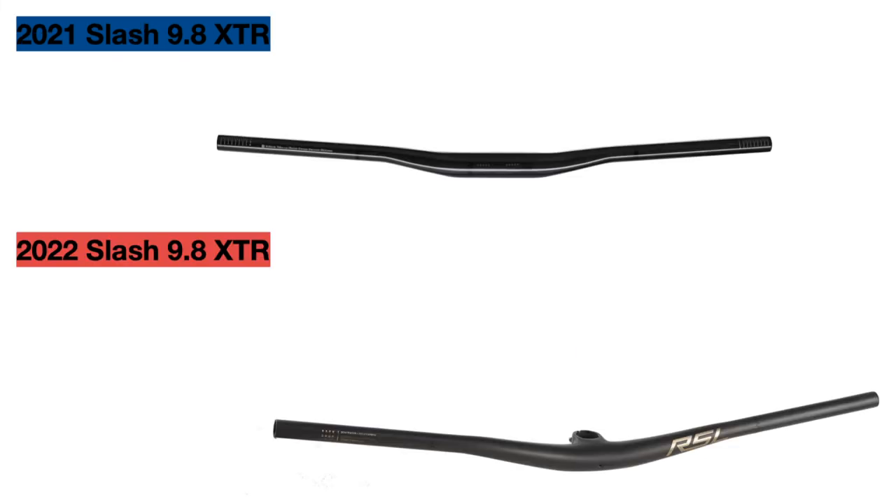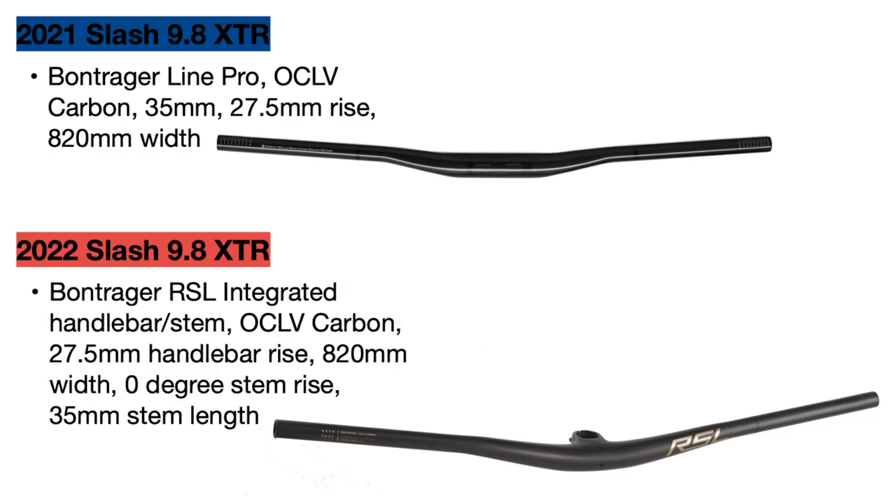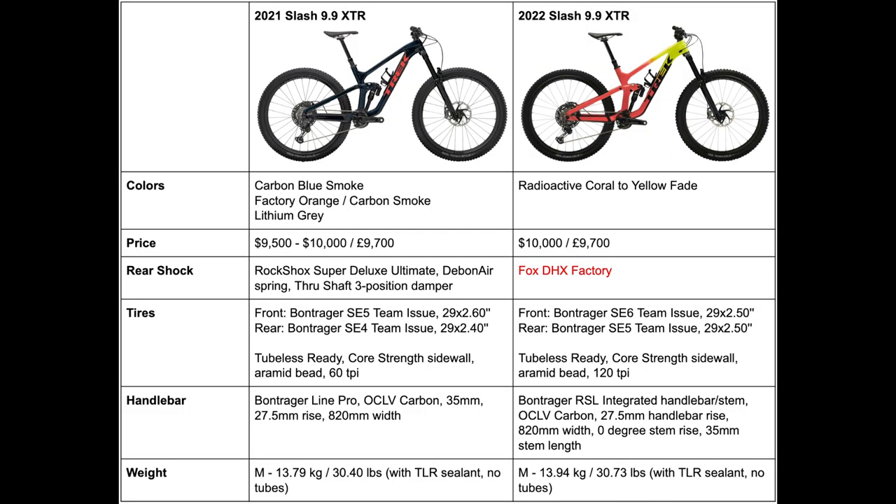Next, there is a really cool change to the handlebar and stem. The 2021 bike used a Bontrager Line Pro Carbon handlebar attached to a Bontrager stem, but the new bike uses the brand new Bontrager RSL MTB handlebar and stem combination, which is a one-piece design that reduces weight and increases stiffness. These handlebars are still 820mm wide. The 2021 bike weighed 30.4 pounds, and the new one increases slightly to 30.73 pounds.